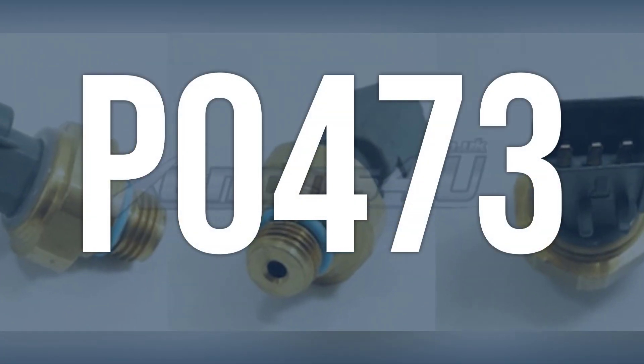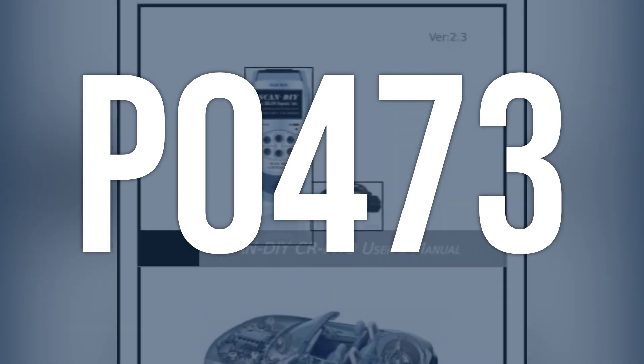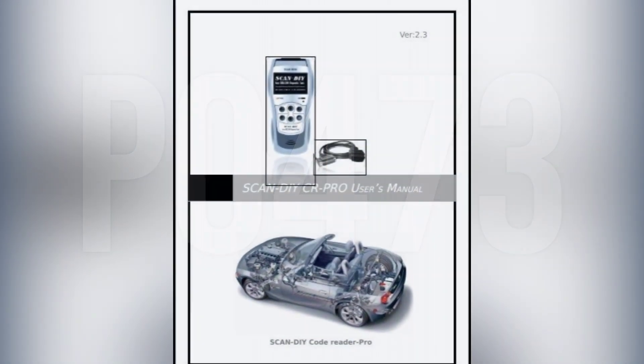OBD2 code P0473 means that there is a high voltage signal from the exhaust pressure sensor, indicating a potential issue with the sensor or the PCM.